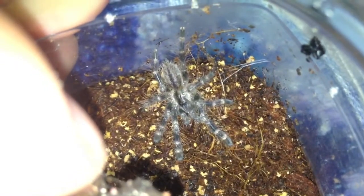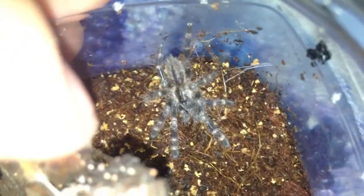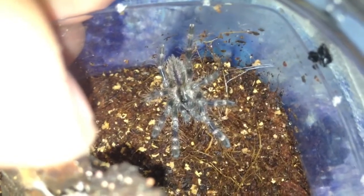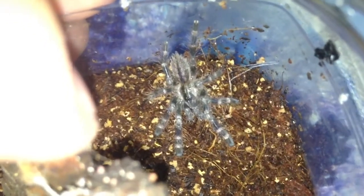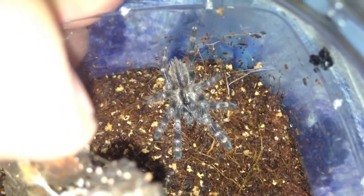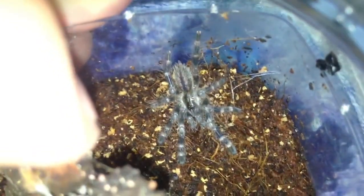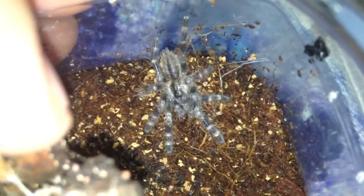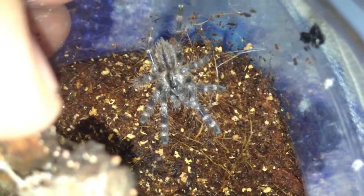My P. Regalis. I just did a swap deal for that little scorpion I had. I've been trying to get into scorpions but I just can't really get into them — I do really prefer my tarantulas. If this turns out to be a male I'll get rid of it for breeding, but if it's a female I'll keep it.